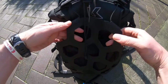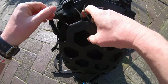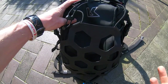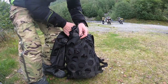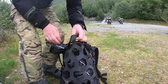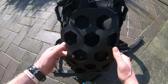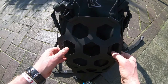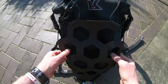Right at the back you've got this external Hyperlon net. Hyperlon is extremely tough and it's great for just stashing whatever you want. For example, I've used it on tour for putting a waterproof jacket when the sun's come out — they dry nice and easy — or you can store stuff you need to get out quickly. This honeycomb net is genius. I wish Krieger would retrofit something like this onto their OS panniers, because that would be brilliant for exactly the same reason.